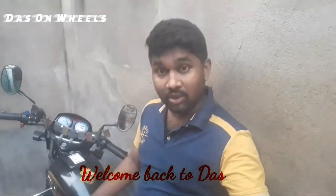Hello, friends. How are you? I am going to review my car today. Welcome back to Dasanamut Saiyan.